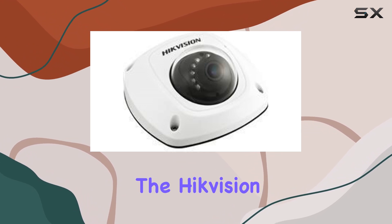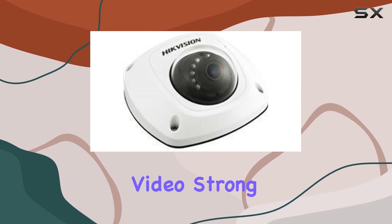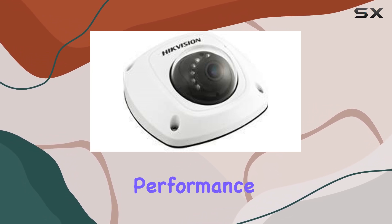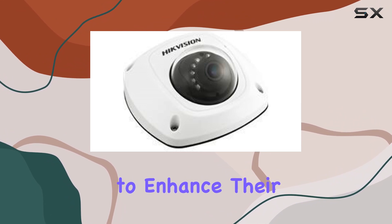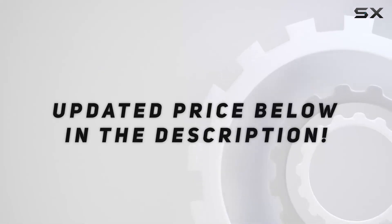Overall, the Hikvision MiniDome Network Surveillance Camera excels in providing high definition video, strong build quality and reliable performance, making it a top choice for anyone looking to enhance their outdoor security setup. Check out the video description for the updated price.